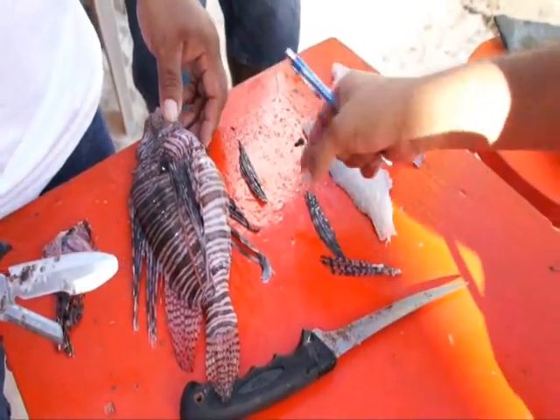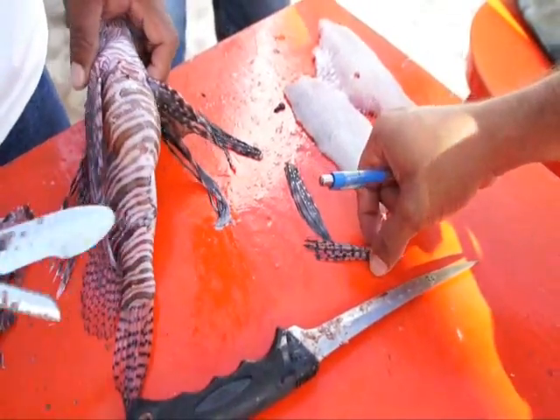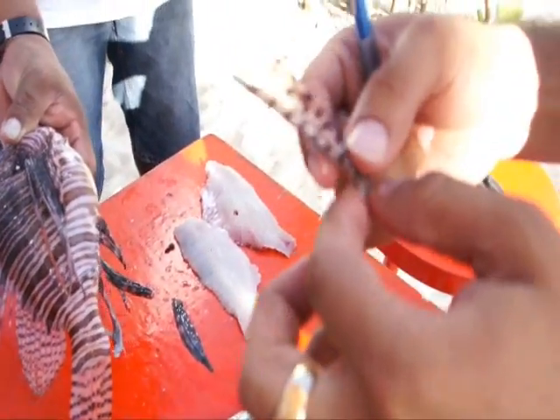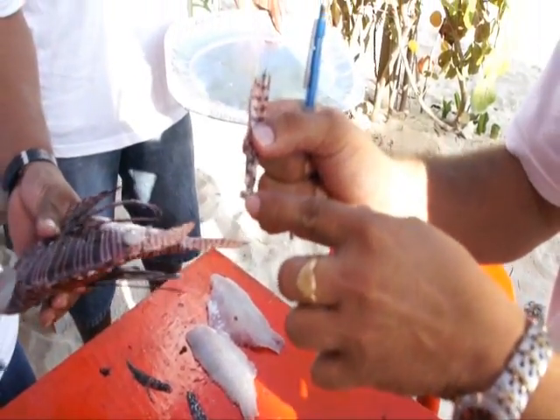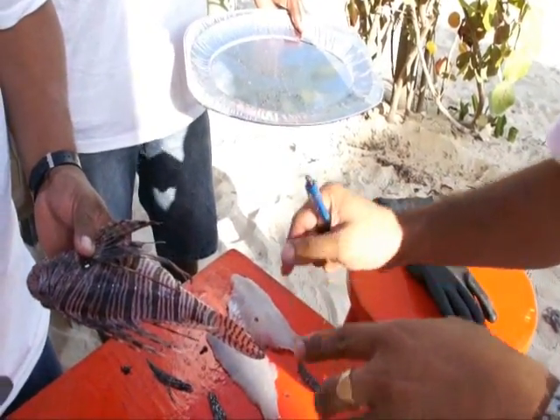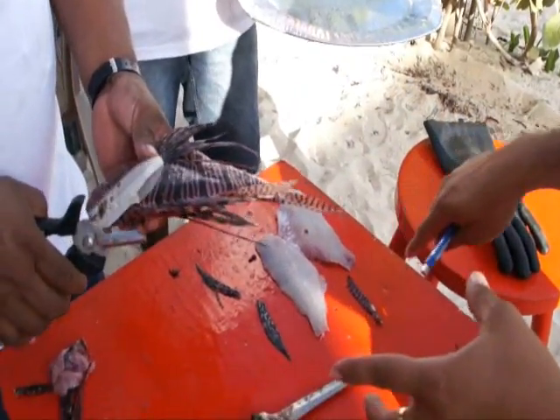So these spines are hollow, and the venom is right in the middle. So once we remove the spines from the base, we get rid of that, and then we can handle the fish in any kind of way that we like, once we remove the spines.